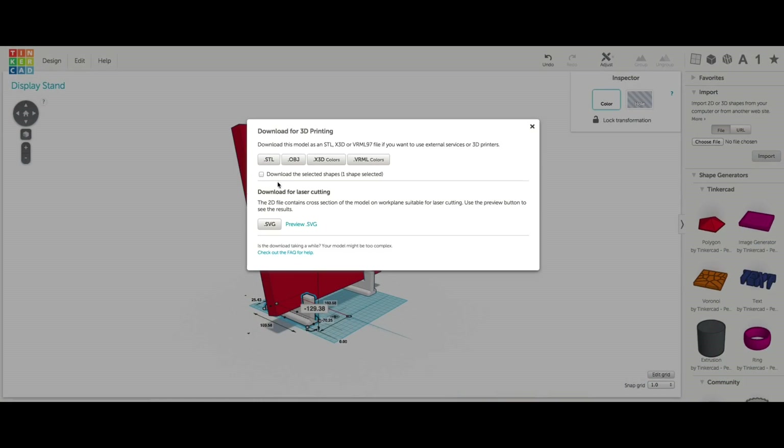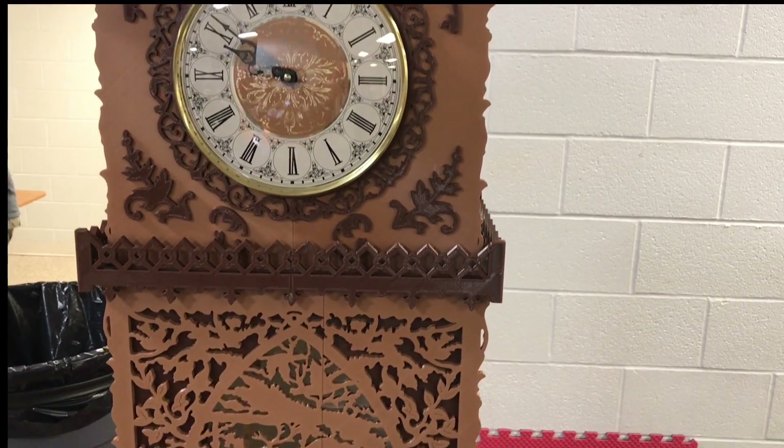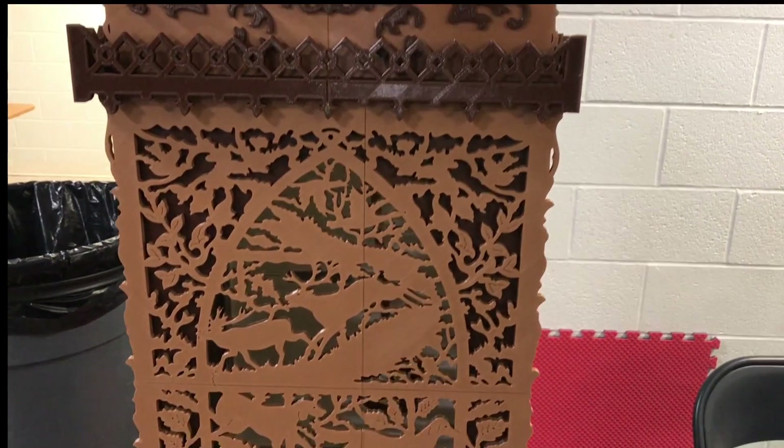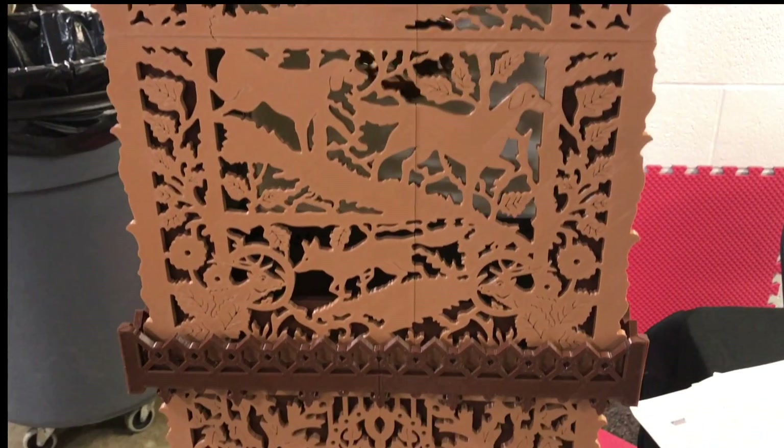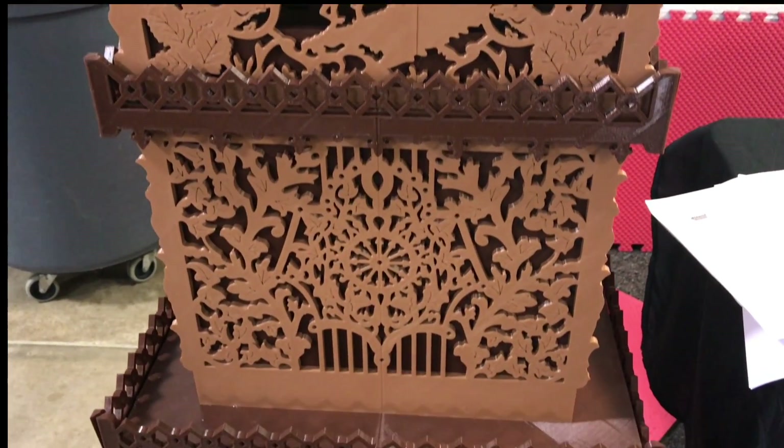Back in Tinkercad I needed to get one of those stands out of it, so I selected it and checked the box to only download what was selected and convert it to .stl. Speaking of .stl and woodworking and everything, check out this clock — it's made from scroll saw plans and then 3D printed. This is by Jason Pruce and he just does some amazing work.